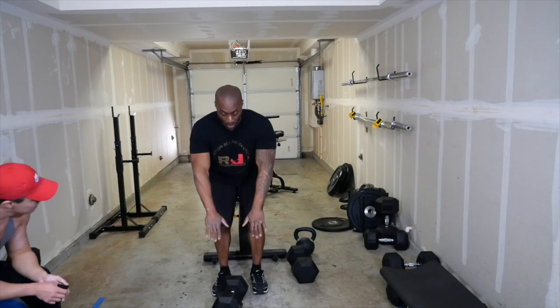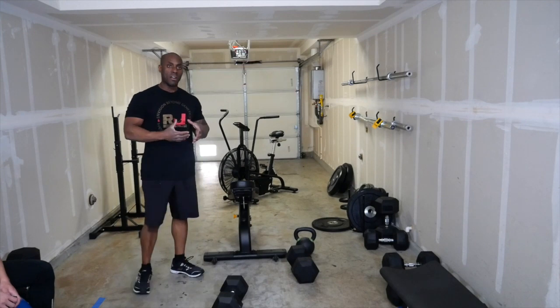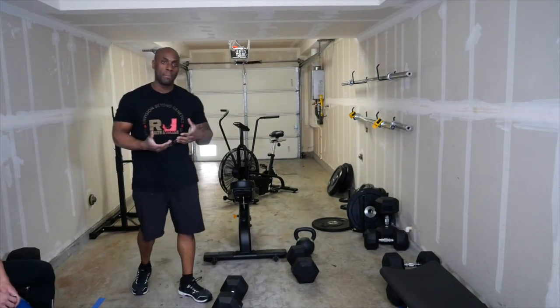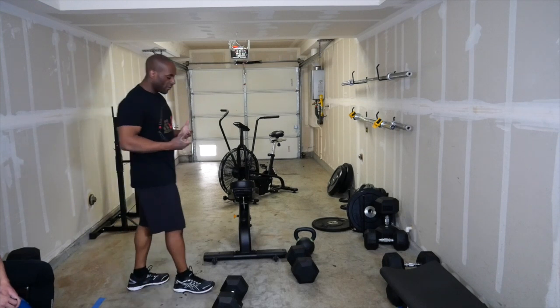Instead of doing palms down, I'm going to reverse — palms up — and pull back. What I'm trying to do is hit the other part of my back because I don't have a lat pulldown bar at home, but trying the best I can.